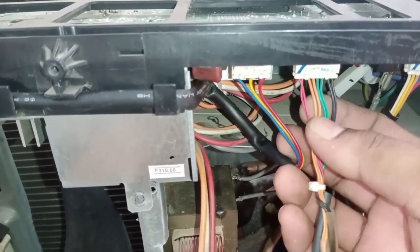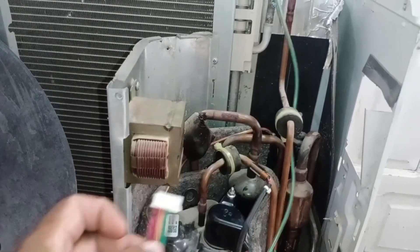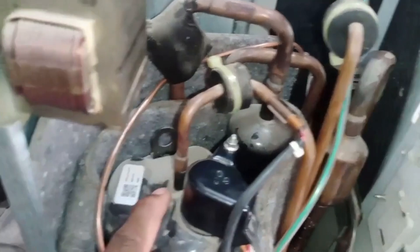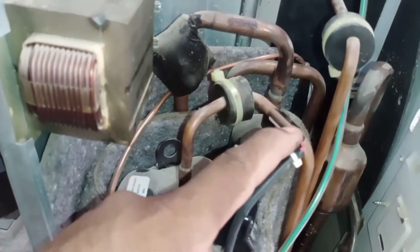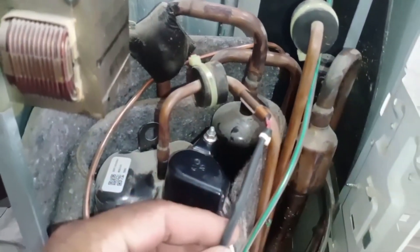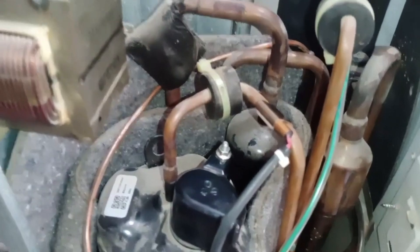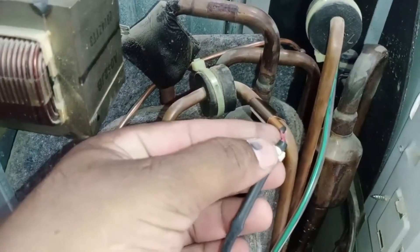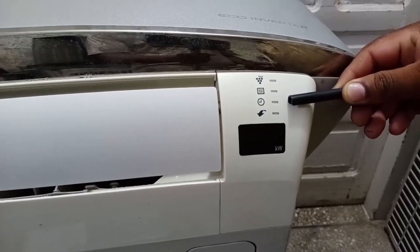Let me show you the red wire sensor, which is called the discharge pipe sensor. This is the compressor, and this pipe connected to it is the discharge pipe. You can see the sensor attached to this discharge pipe. This sensor's function is to monitor the temperature of the refrigerant as it leaves the compressor. If this sensor is incorrectly positioned or disconnected, the system may display an error code affecting the unit's performance.